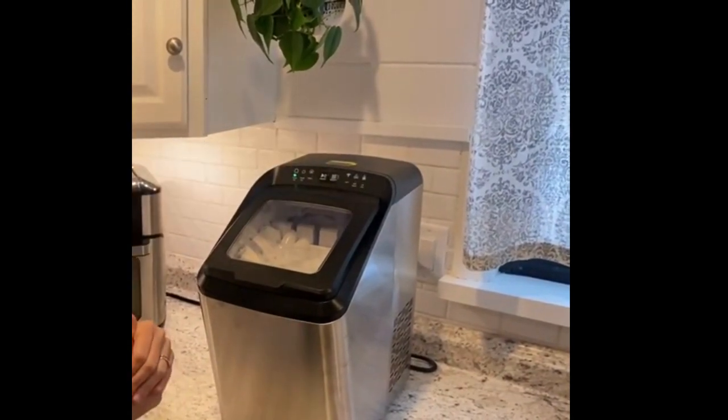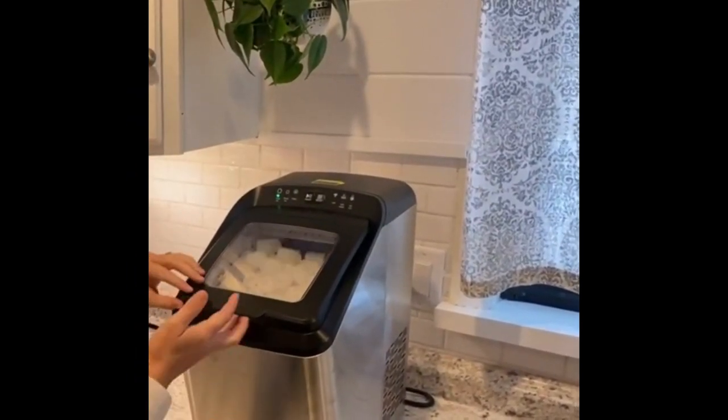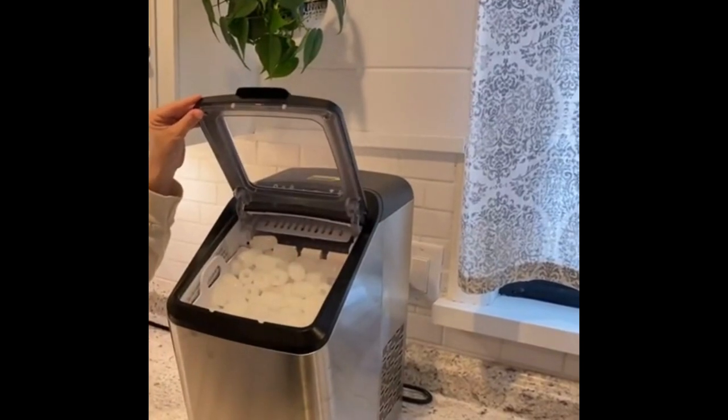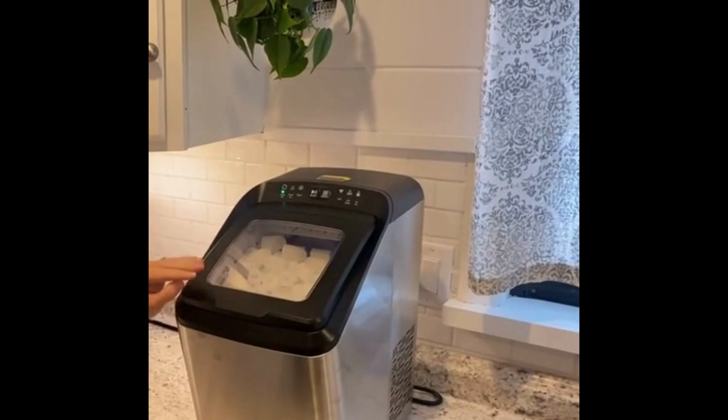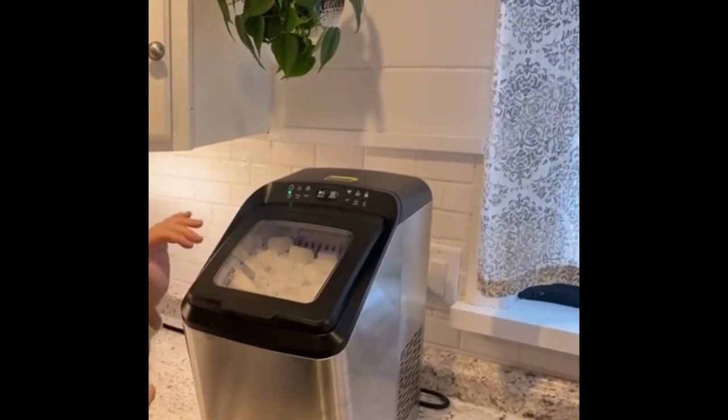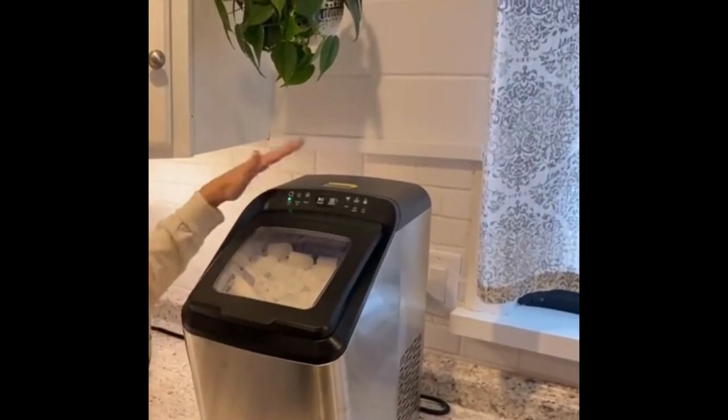Efficient and Quick: the Ice Maker can produce up to 9 pieces of ice cubes in just 7 minutes and 26 pounds of ice per day. The quiet cooling system requires significantly less energy to cool, so you will no longer need to worry about running out of ice during your parties.